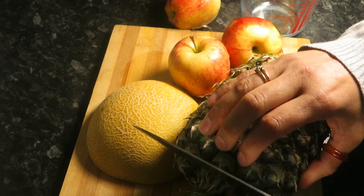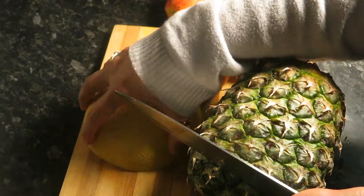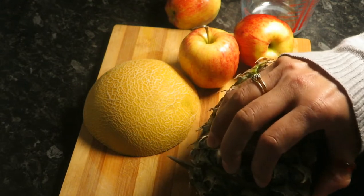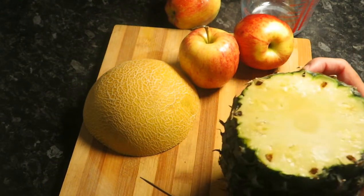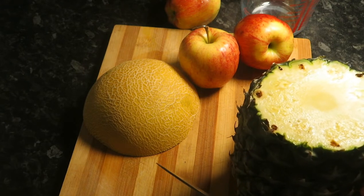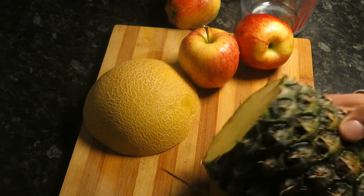This juice is an excellent source of vitamin C, B1, B2, and B6, and copper, potassium, magnesium, and phosphorus.